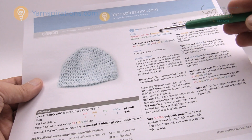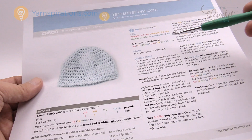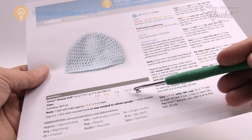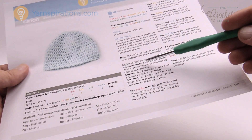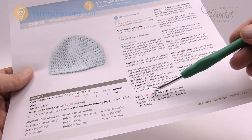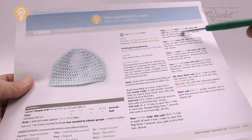We have preemie sizes of three to four pounds, another preemie size of five to six pounds, a newborn of seven to nine pounds, and then up to three months of ten to twelve pounds. The title of this video indicates what size we're working on today. In the instructions, different colors indicate which steps apply to which size. For example, if we're doing the preemie size of three to four pounds it'll say to do all of this and then it says three to four pounds only. Sizes five to six, seven to nine, and ten to twelve are indicated elsewhere.